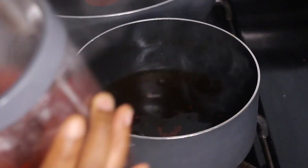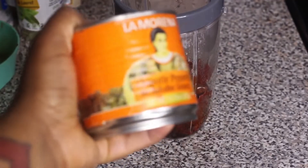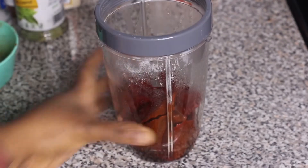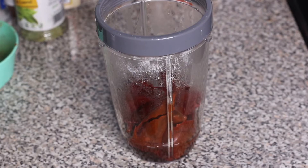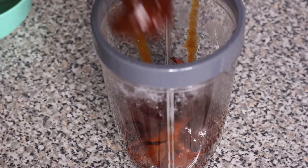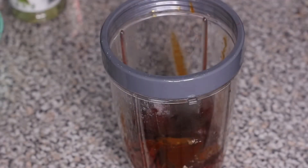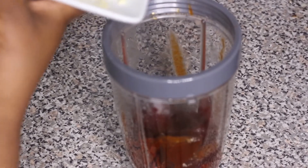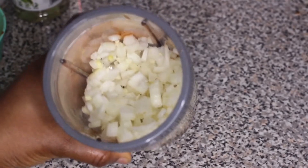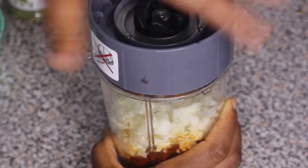I'm adding the boiled peppers into the blender along with a little bit of the pepper-boiling liquid. I'm also adding chipotle peppers in adobo sauce — you can find these in the Spanish section of your grocery store — about three of them. Then I'm adding the second plate of minced garlic and diced onion into the blender. If you need more liquid to blend, use the pepper liquid or water.